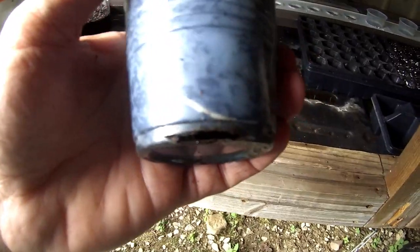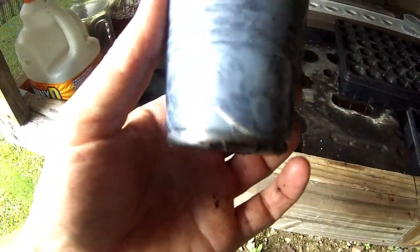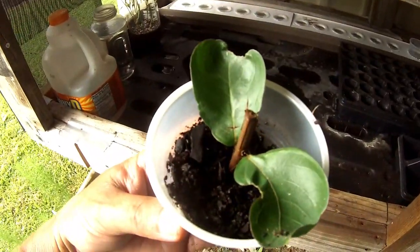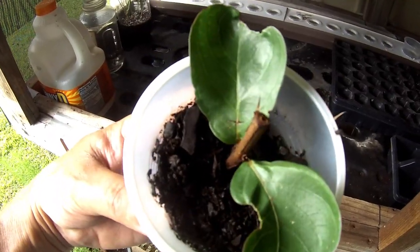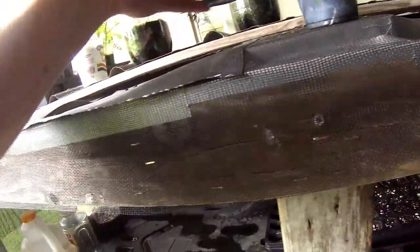Now this one right here — you see the same thing. This one's got this one big root that you can see through the cup. I don't want to remove them out of this and kill them, so I'm going to try to let them grow out a little bit more. It's doing pretty good, but see the leaves are trying to die off. This one hasn't budded out any new leaves yet like the other one is starting to.